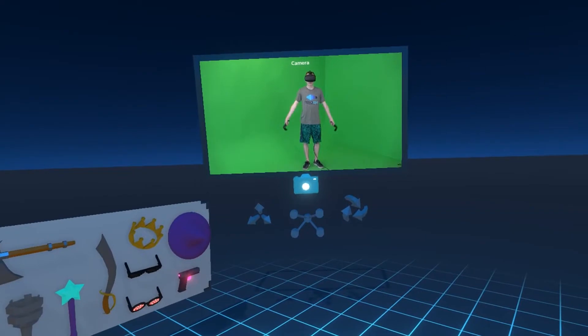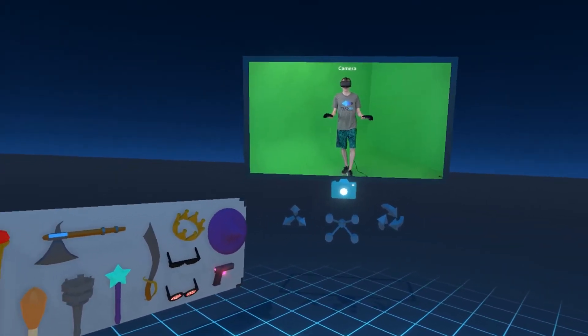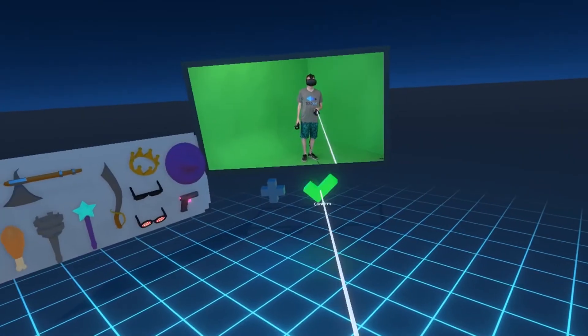At this point, virtual controllers will appear in the preview window. If you're happy with the alignment between the virtual and physical controllers, confirm by clicking the check mark to complete the process.